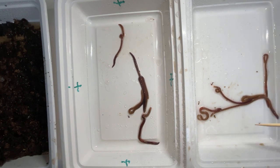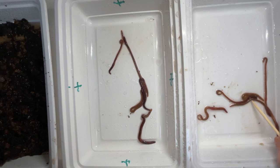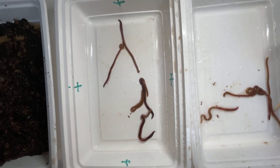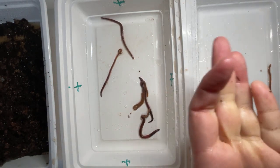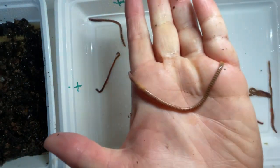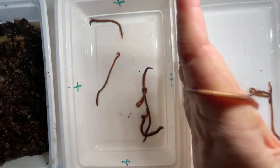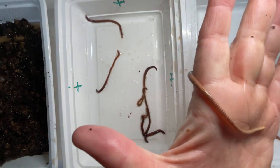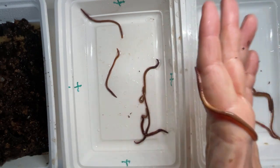Let's pick up one of these worms and take a look. This one here is going for a ride - so this is from my cardboard only bedding bin. You can easily see the striations, the stripes. This is why these worms are called tiger worms - they've got stripes the full length of them.